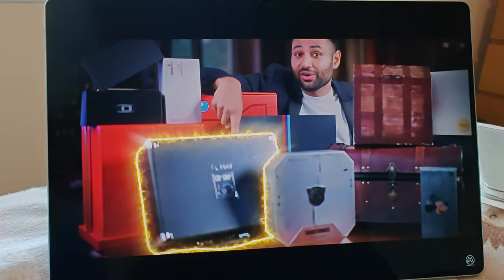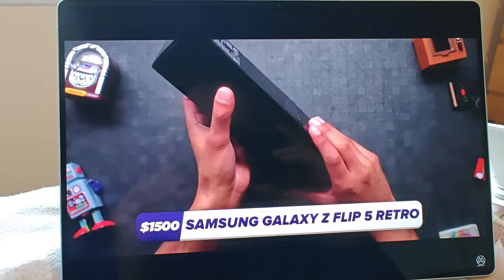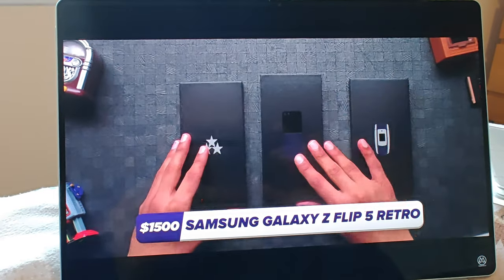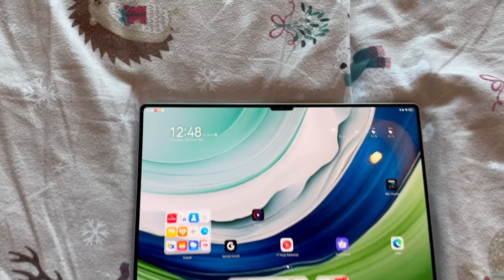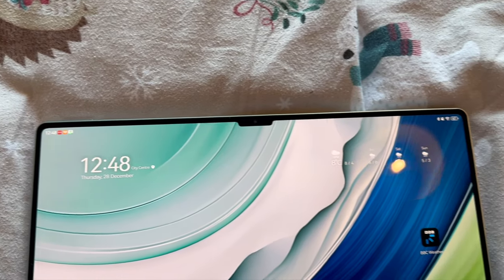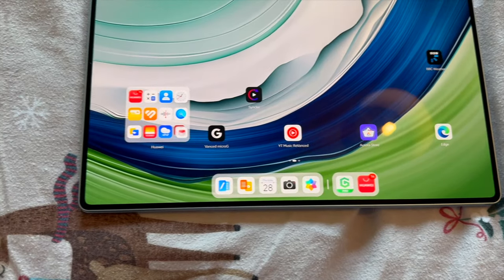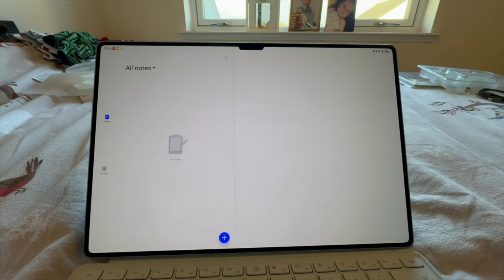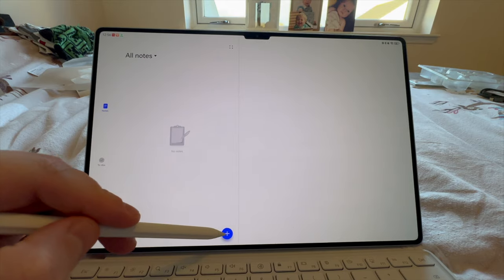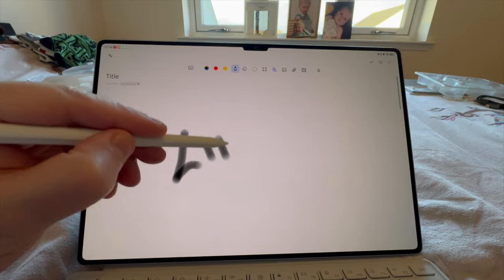First things first, we have to talk about the display. A 144Hz TrueX display from Huawei. What TrueX means is 1,000 nits of peak brightness — brighter than any other tablet you can buy. 144Hz, the full P3 colour gamut, and 10-bit colour, all within this flexible OLED display. That flexible part is quite important because when you touch the display, you can actually feel a little bit of flex.